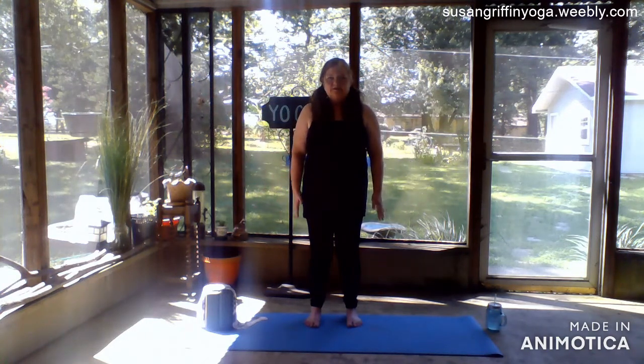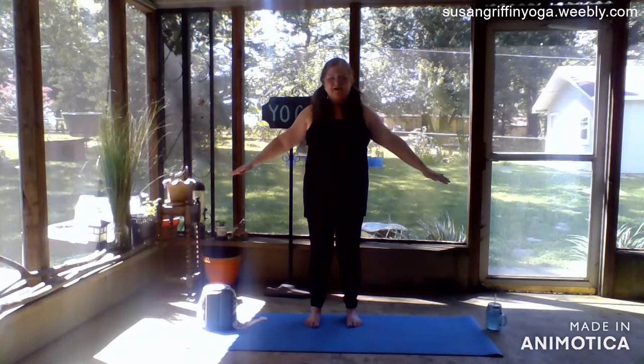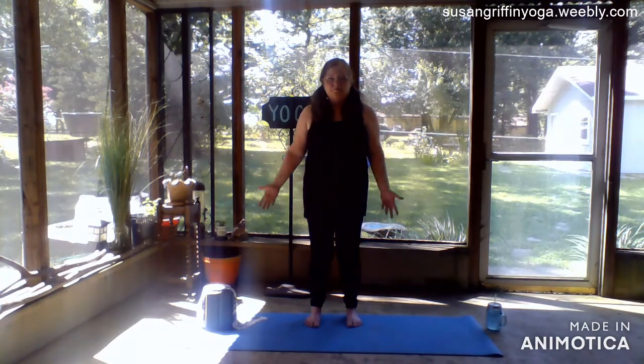We will inhale our arms out to the side, exhale them down to rest on our legs. Inhale them up just to a T, exhale back down. Inhale up, exhale down. Two more. Last one.